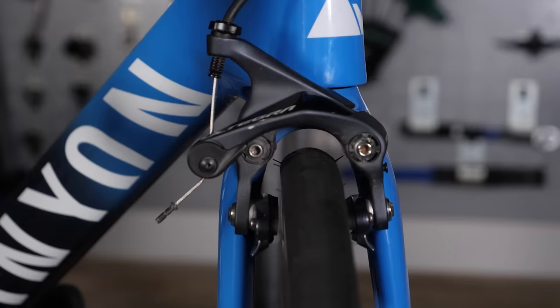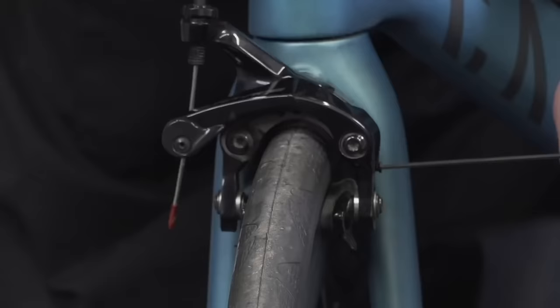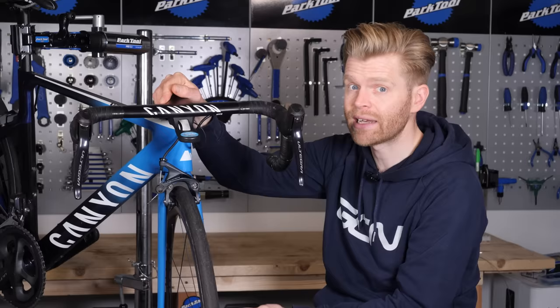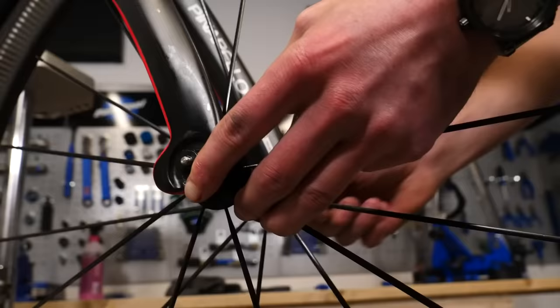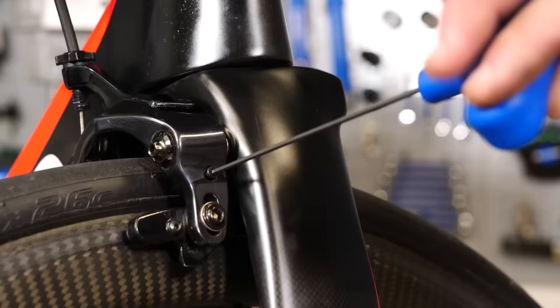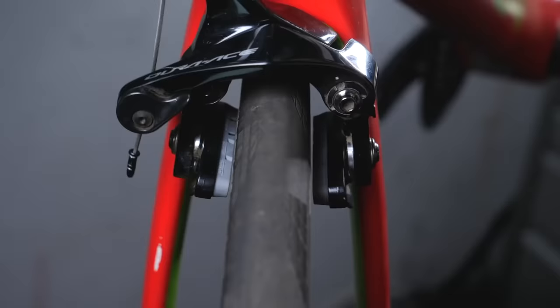Check the setup and alignment of the brake pads over the wheel. It sounds obvious, but so many people don't have their brake calipers set up optimally and it really does reduce the performance. Check that the caliper is properly centered over the wheel and also that the wheel is fully in the dropouts, as that can cause the wheel to actually sit off center even when the caliper is centered. Check that the distance between the brake pads and the wheel rim is the same on both sides, so that both brake pads connect with the rim at the same time when you pull the lever.